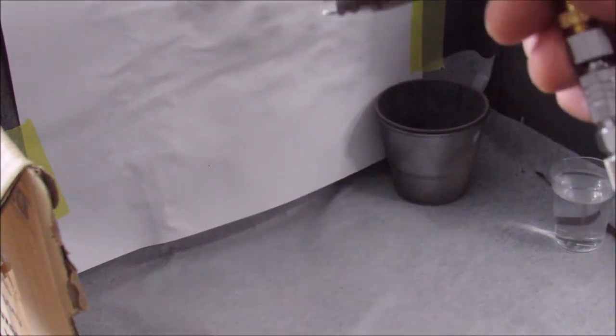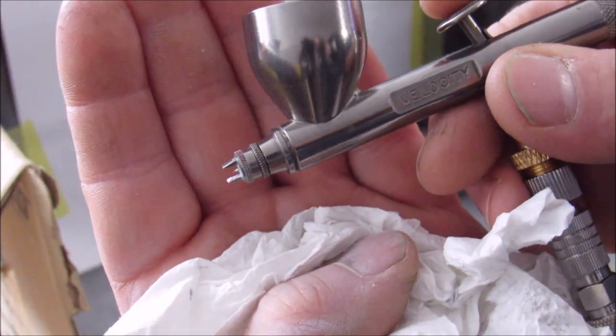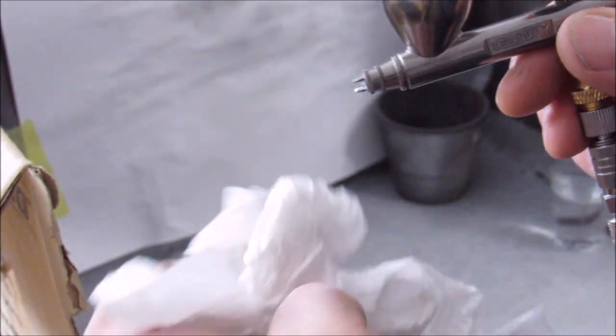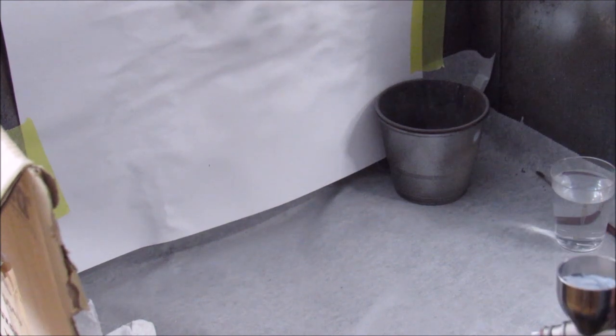One thing about this new Badger airbrush that I don't like is these two prongs there. The way I airbrush — my style or whatever — I find it kind of hard to get used to. But I'm going to keep on airbrushing and finish these things off.